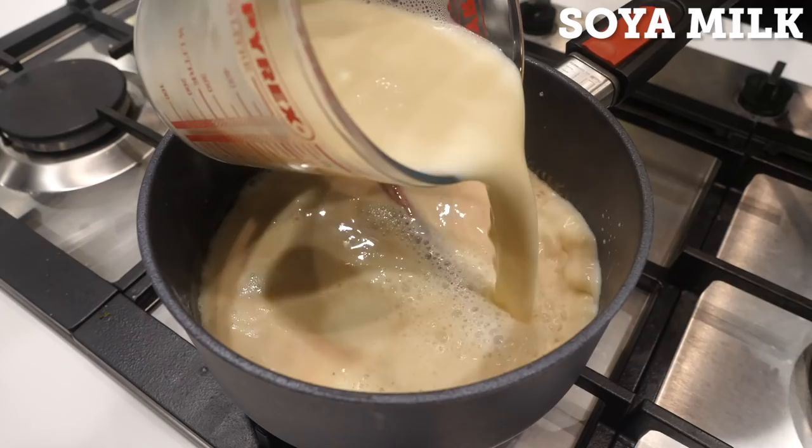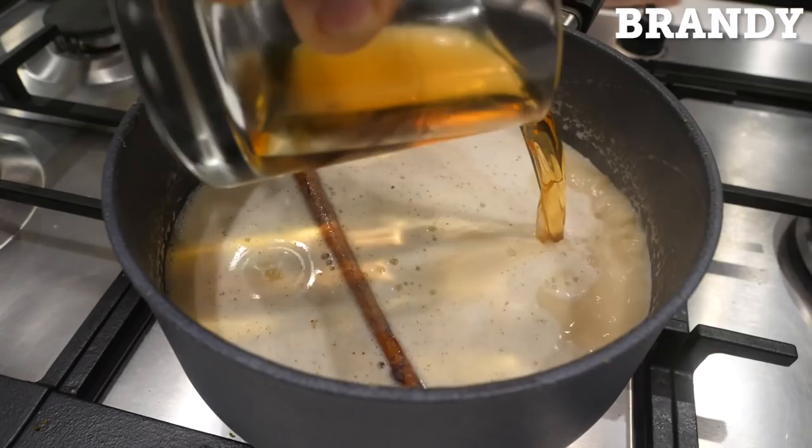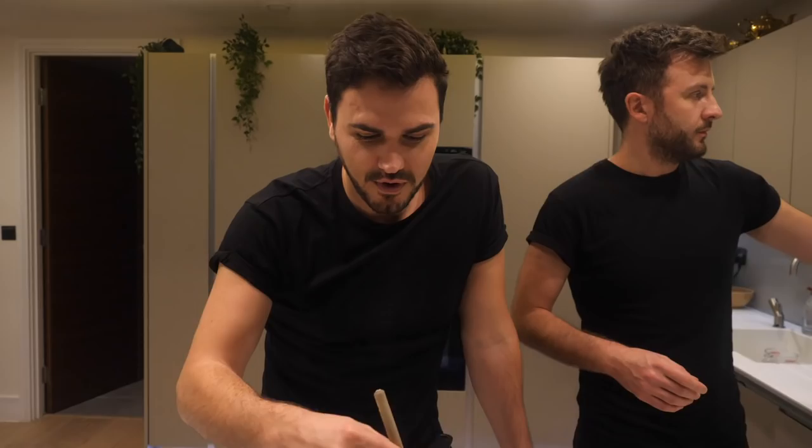So we've got brandy here. How much brandy are we gonna put in? There's 150 mils. It smells so Christmassy. Yeah, a lot of cinnamon in there. We've got a little bit of sweetness coming from the maple syrup and the brown sugar. I'm down with this.